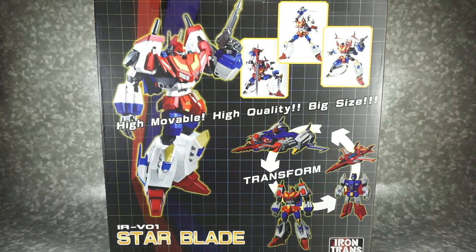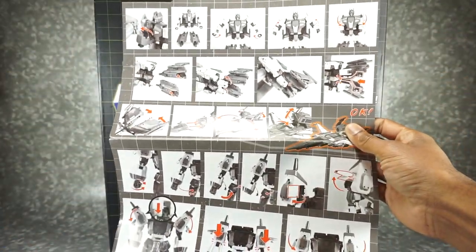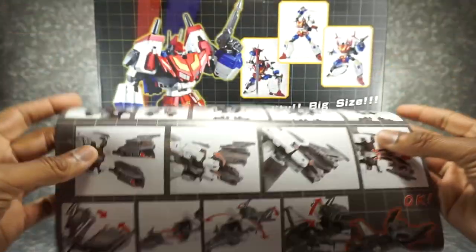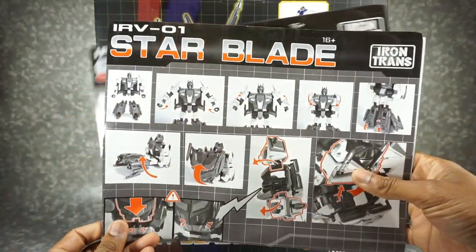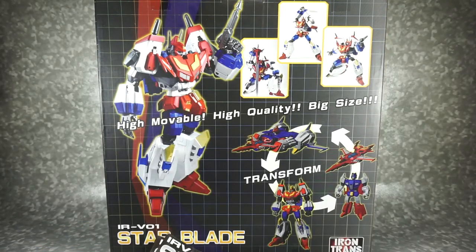You also get instructions, and here they are. These are very low cost — they work fine, there's nothing wrong with them. They're just big pieces of paper, very simple black and white. It sort of reminds me of knockoff instructions, but they're good enough for our purposes. So let's get this guy out here and take a look at how good he really is.